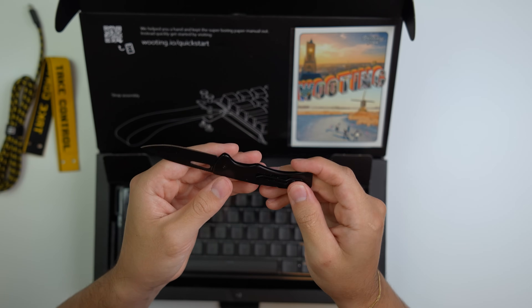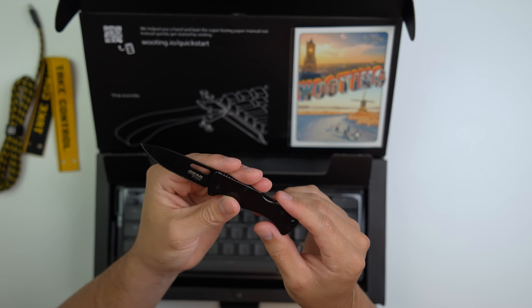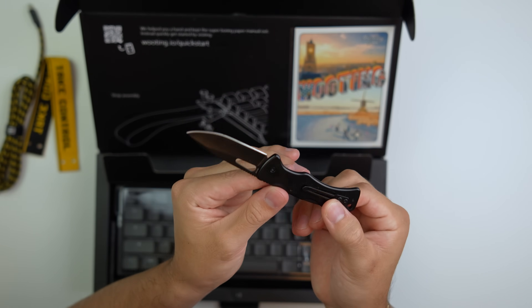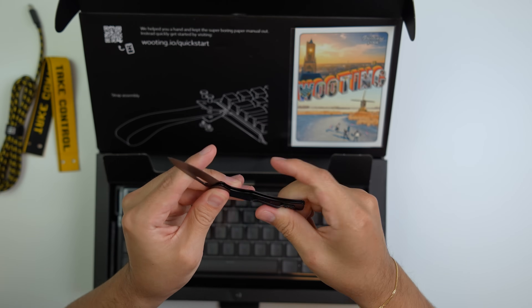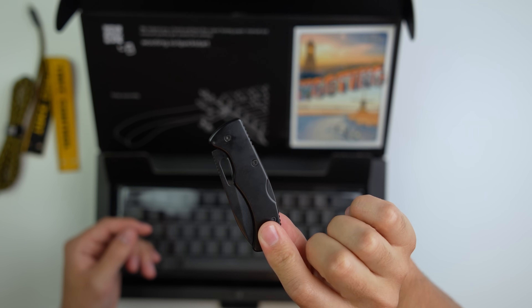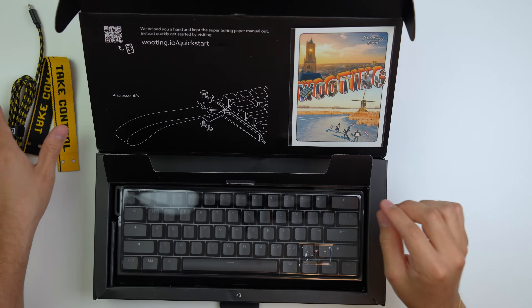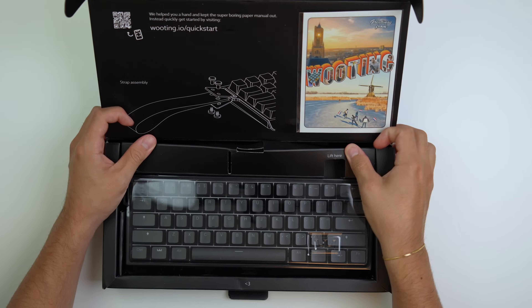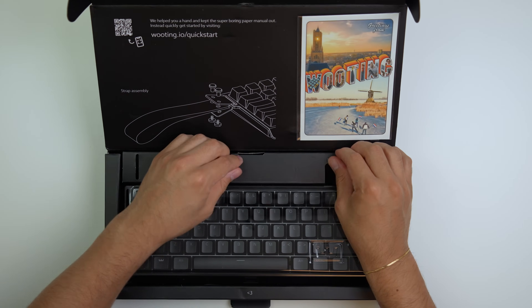Also, a new blade. I'm actually subscribed to Bespoke and they just love selling me blades, so — I mean, eh, it's okay. All right, so let's open this keyboard up.